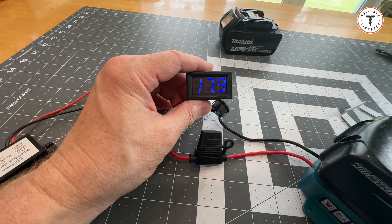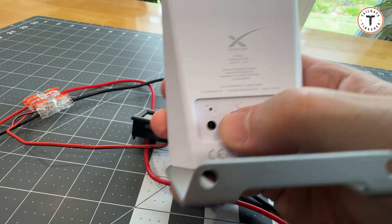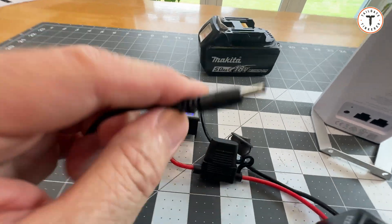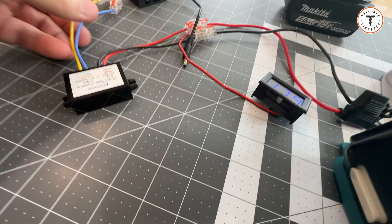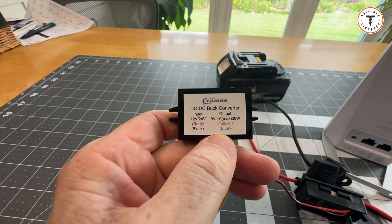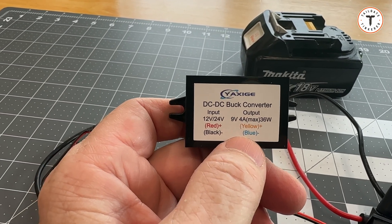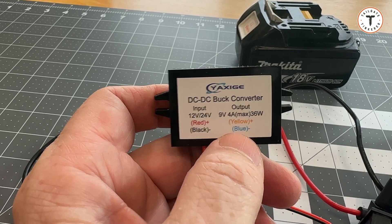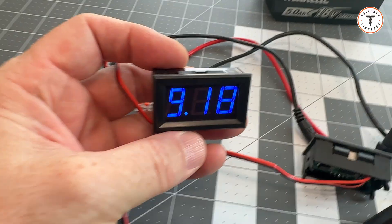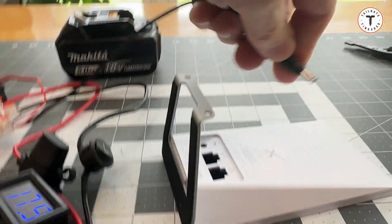It's now at 17.9 volts. I've looked at the back of the router mini, cross-referenced the plug, and found the same plug. I've hooked up something called a buck converter. This takes a 12 to 24 volt input and knocks it down to 9 volts DC. I'm getting 9.17 volts, and I'm going to plug this in.